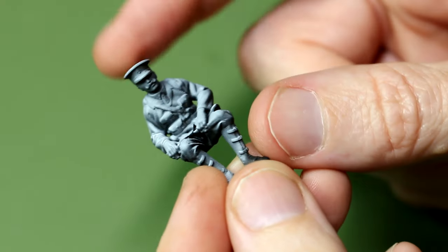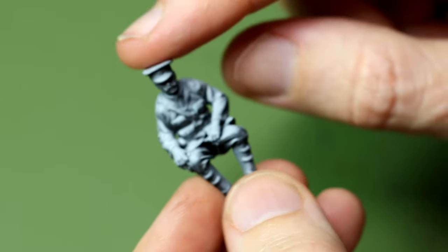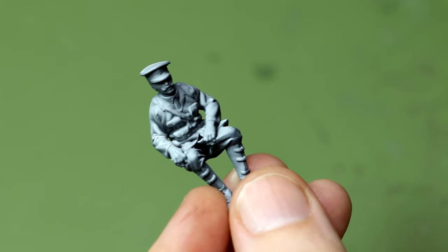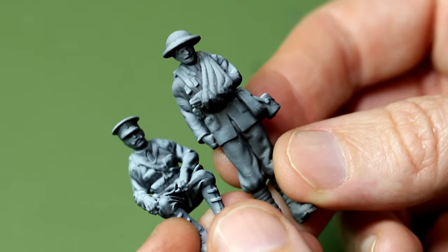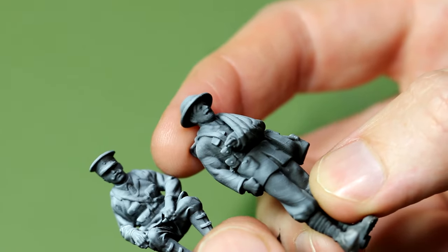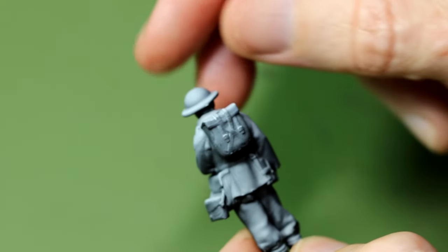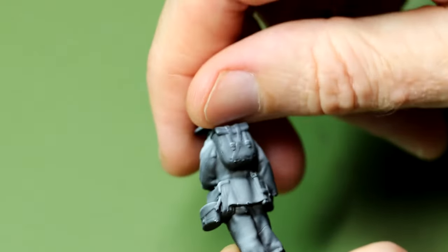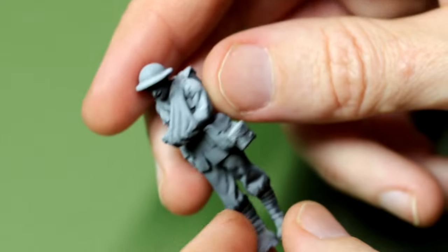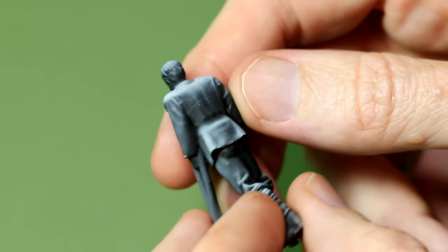I wanted to try a new technique — or at least new to me — on these figures. This is the pre-shading and glaze technique which you might have seen on other channels. Nightshift for example does a great job on his figures using this technique. Basically it involves giving the figure a coat of black overall, and then from directly above giving the figure a thin coat of a highlight colour, usually white or light grey. In my case I used white, but in the future I might use a slightly softer colour as the transition between the white and the black is quite stark. Anyway you can see that effect here on the figures, and hopefully that serves to highlight some of the details on them.